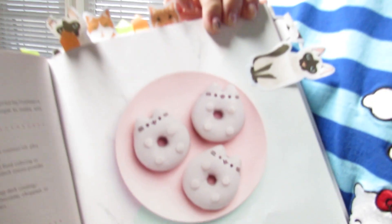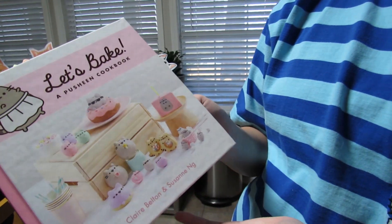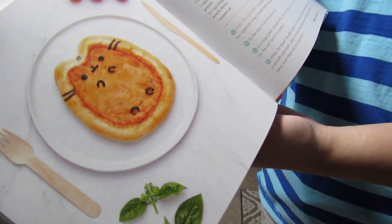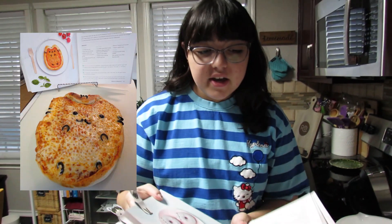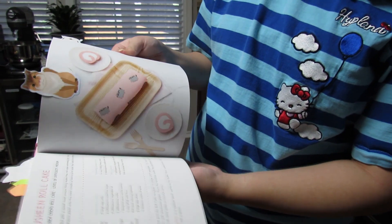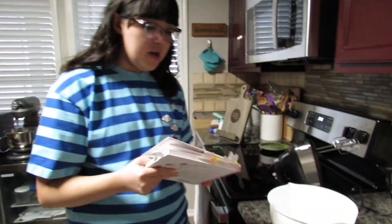Today I'm making Pusheen donuts from the 'Let's Bake Pusheen' cookbook. The only other recipe I did from it was the Pusheen pizza, which was a really long time ago at our old house. I thought donuts would be a good pick - there's a lot of complicated stuff in the book, like a roll cake I marked, but the donut difficulty is listed as easy to medium, and I already have all my stuff prepped.